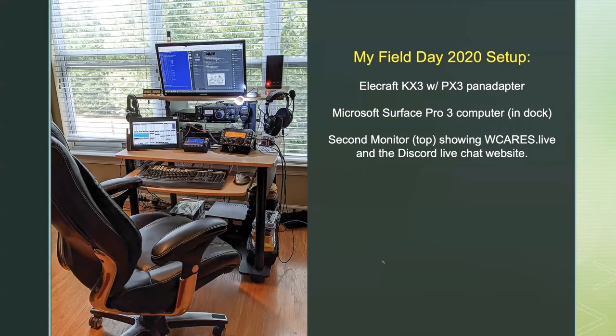This is what Field Day looked like — I loaded up the software again. I've got my Microsoft Surface Pro 3 in the dock, running N3FJP. It's a dual monitor system — I was running the WCARS Live output on one screen and the chat room on the other. It was a pretty comfortable setup and worked well.